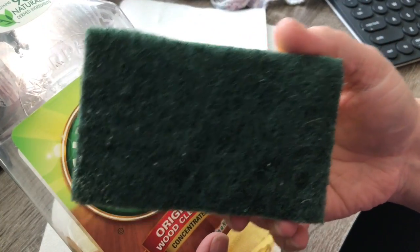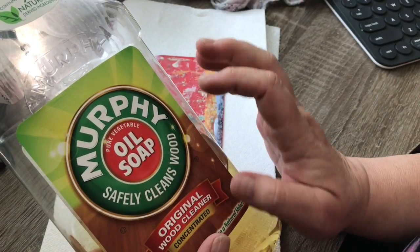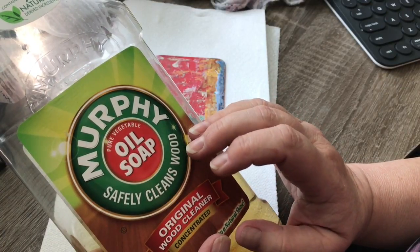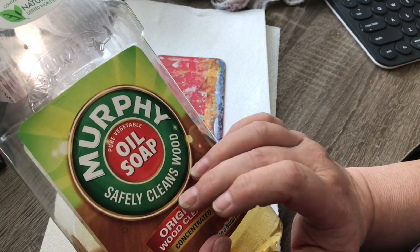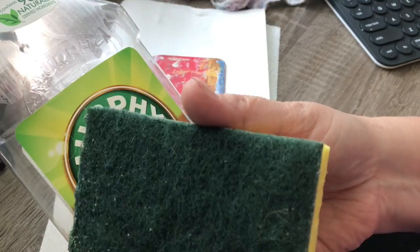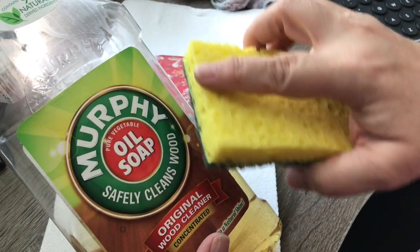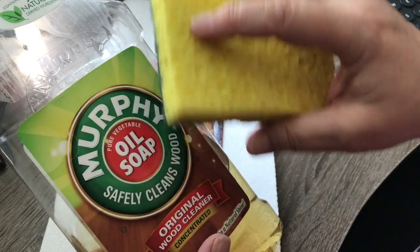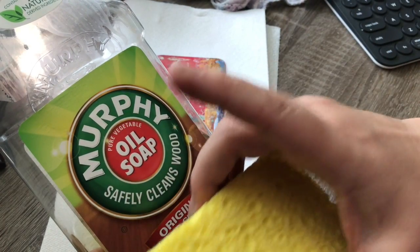About a quarter cup of Murphy's diluted in roughly a quart of warm water is the solution I use to clean dry paint and things off the surfaces in my art room, including my table, my mats, and everything. I make up the Murphy's-in-water solution, use my sponge soaked in it and wrung out so it's not dripping, and then scrub the surfaces. Most of your acrylic paints will come off easily with Murphy's Oil Soap.